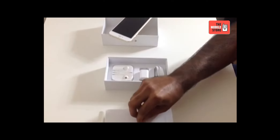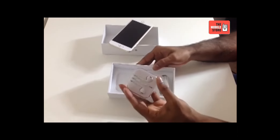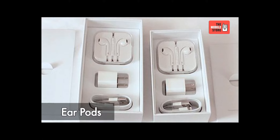Let's explore further inside the box. Except for the handset, we have a lightning cable, USB power adapter and ear pods. The ear pods are similar to what we used to get with the earlier versions of the iPhone.